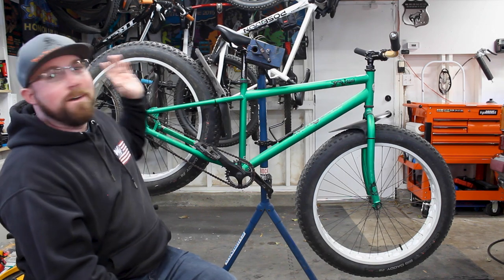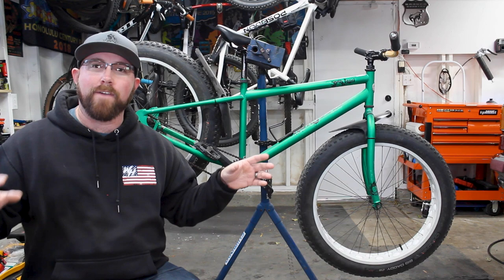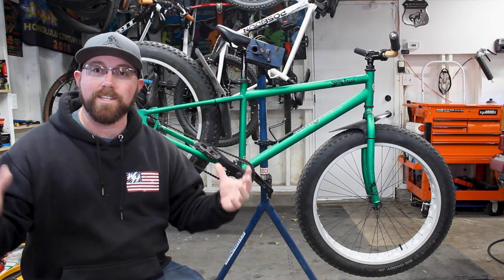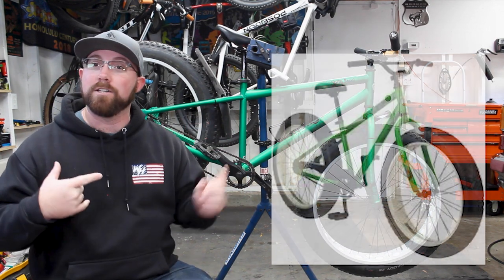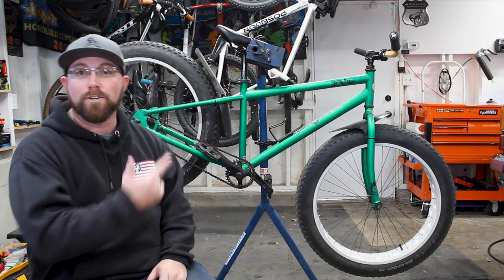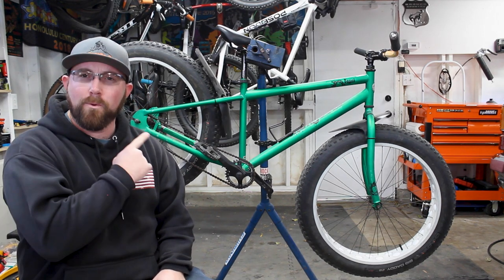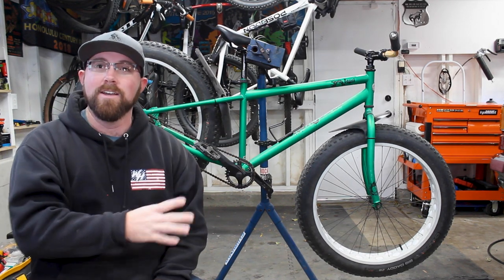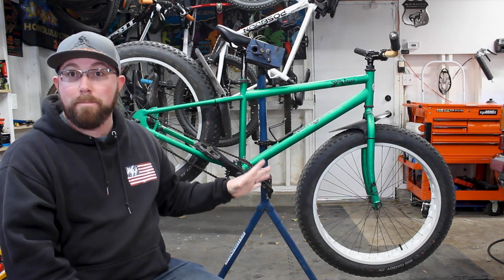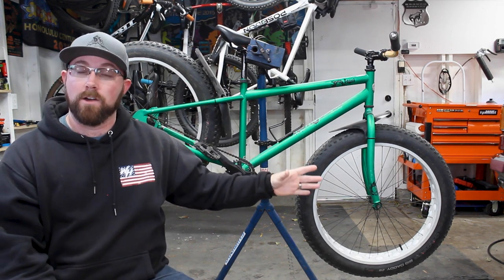We are talking about my Mongoose Beast fat bike. This bike we built up over the past winter with a whole bunch of modifications. It started off as a regular old Mongoose Beast — you could pick these up about 10 years ago at Walmart as a single speed fat bike. We bought this one for a total of $50 on Facebook Marketplace. It's a little bit harder to find a fat bike, but you can definitely find these available for low, low cost.